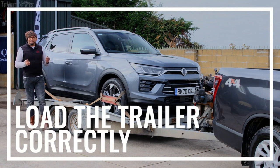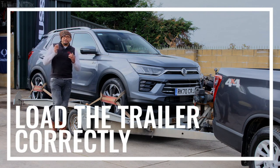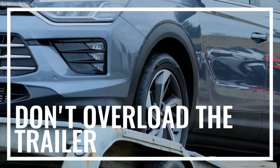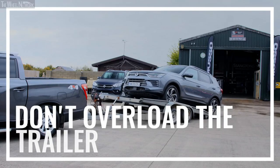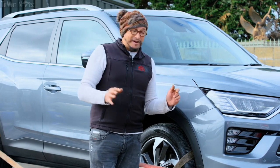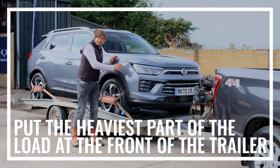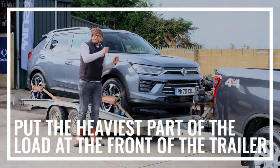Now you're nearly ready — it's time to load up. When loading your trailer, try and distribute the weight as evenly as possible. Just remember that overloading can have a serious effect on the stability of the trailer. One good rule of thumb is to ensure that whatever load you're carrying, the heaviest part of it is towards the front end of the trailer so that the rear axle of the towing vehicle can manage some of that load.